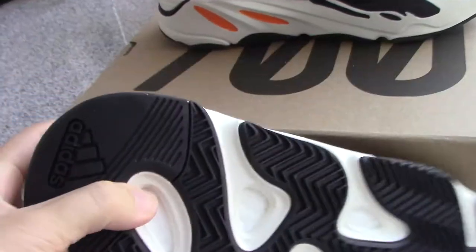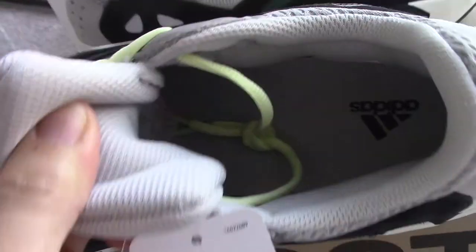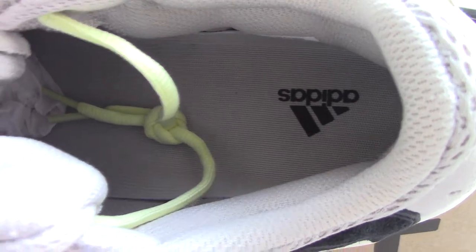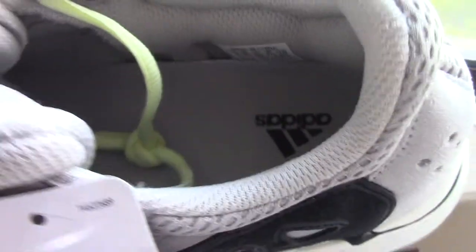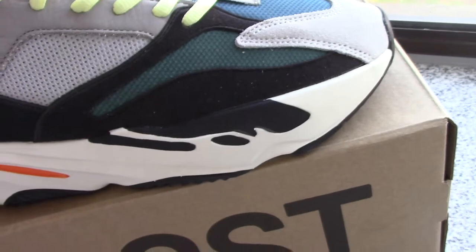Really good. And about the bottom — with the white and black colors, and also you can check the boost. And about the inside, got the shoe part, so it's the gray colors, and also got the Adidas and the side tag here, also got the Adidas.